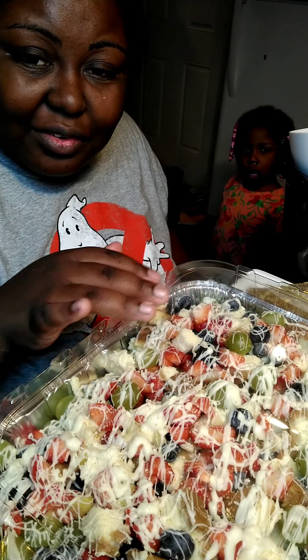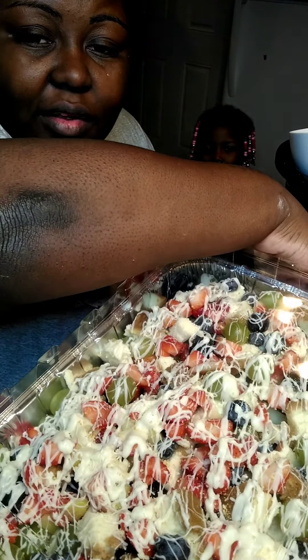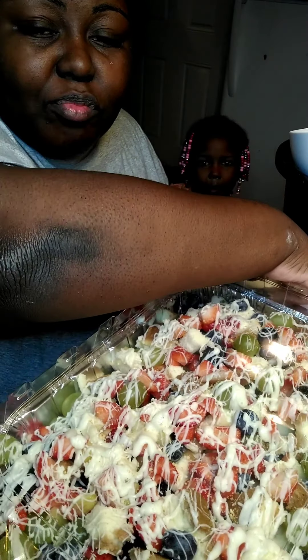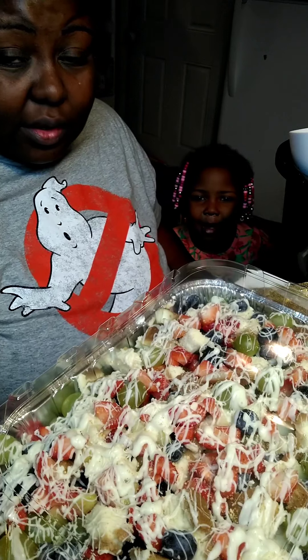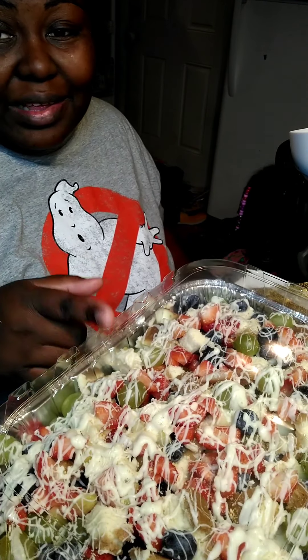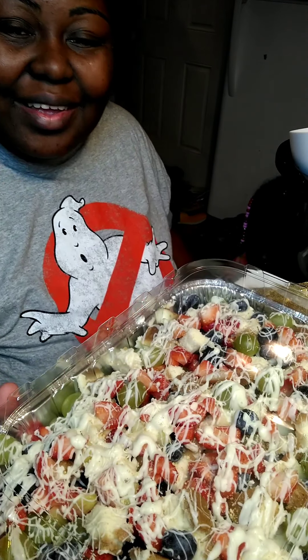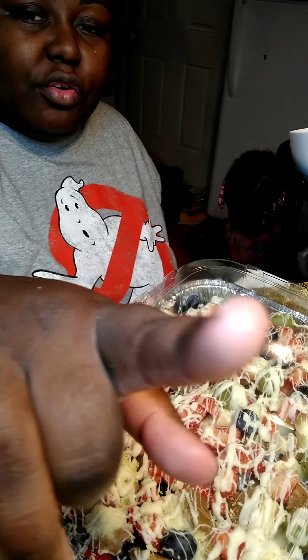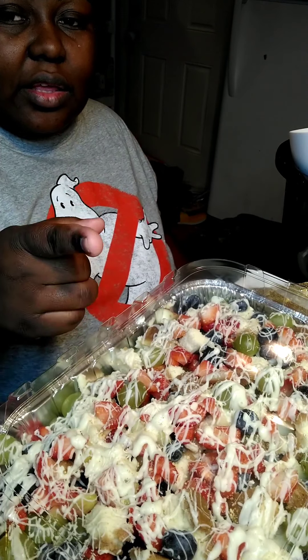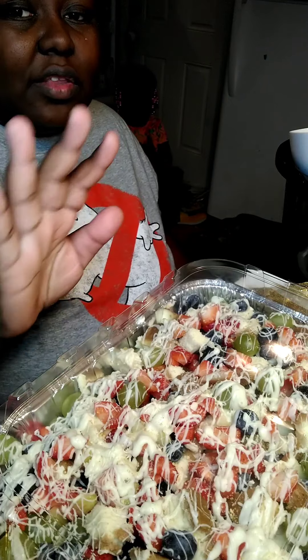This is how your cheesecake salad is going to come out — it's being drizzled with white chocolate already. It's so easy to make, guys. Literally the only way you can mess up is if you mess up. I will come back and show you guys once the cheesecake is finished cooling, how it looks. Stay tuned, guys.